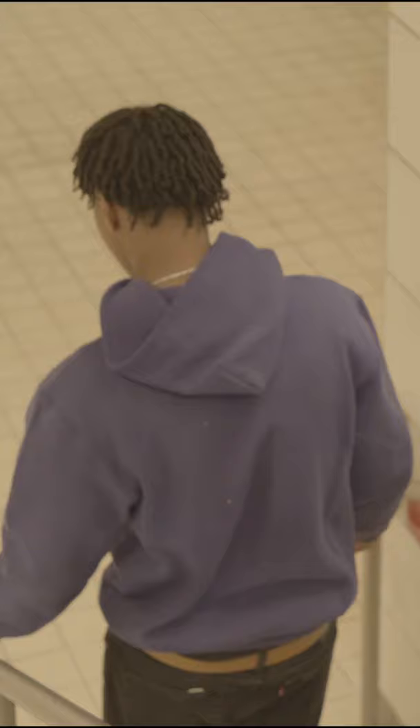I then scanned each frame into the computer, put it in After Effects, and that is...